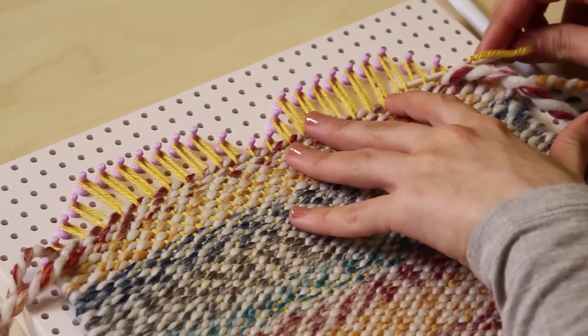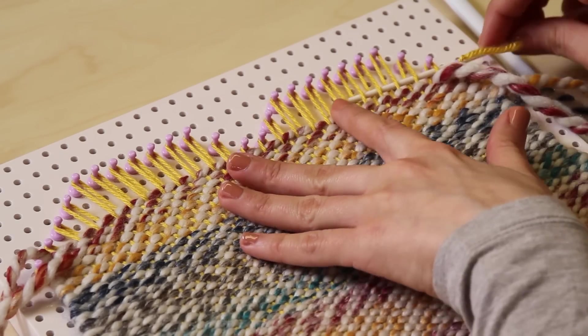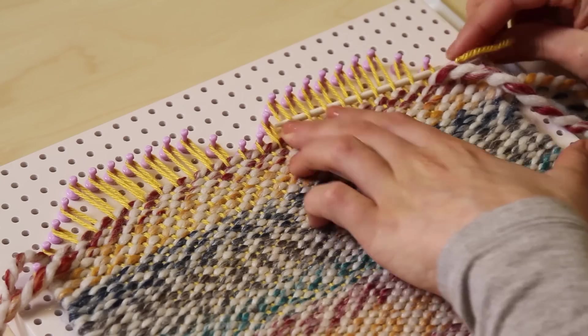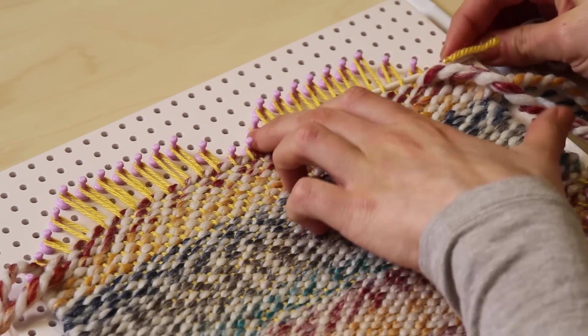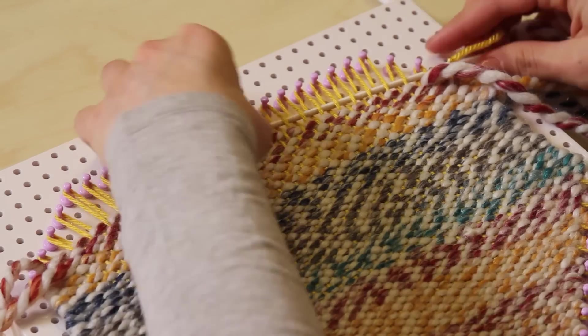We are now going to work the halves separately. Continue in basic weaving, working back and forth on one section of the warp at a time. I love this self-striping color of Wooly's Thick and Quick called Hudson Bay — it does the work for you.